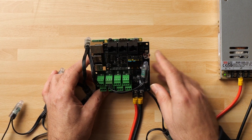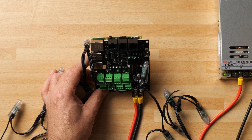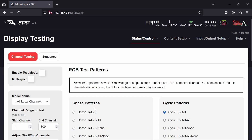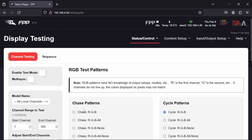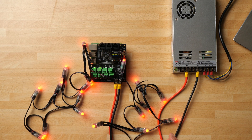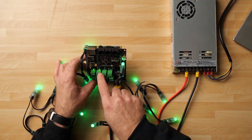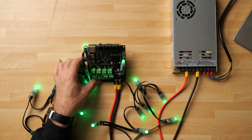FPP has finished restarting and the power lights are off on the board. Let's go into Display Testing and get some RGB action going. I'll select a cycle RGB test and enable it. We can see the pixels are doing their thing, and power is enabled only on the two ports that have pixels connected, while the other ports remain unpowered.